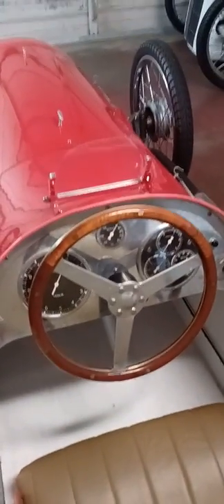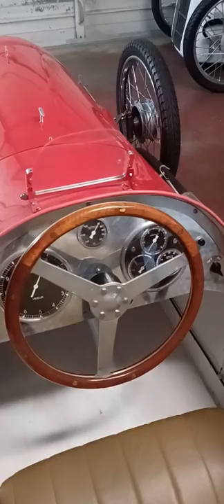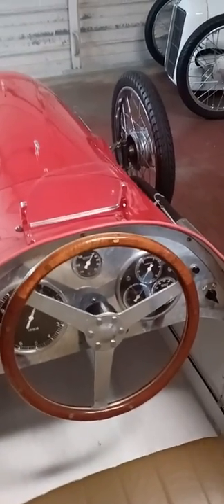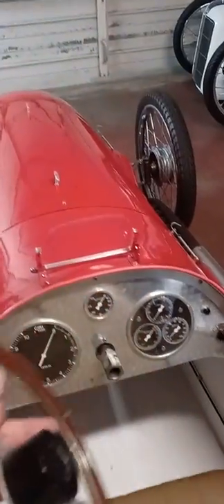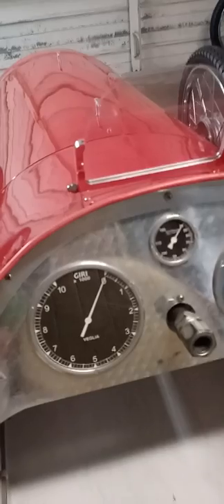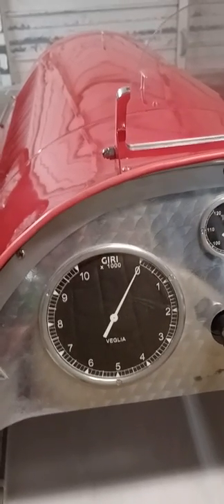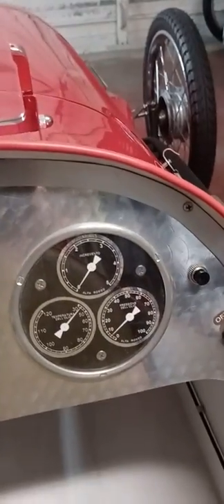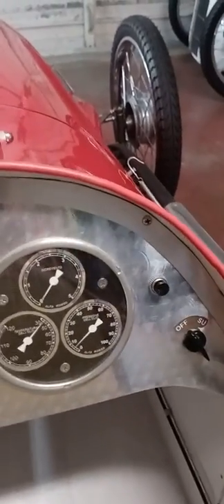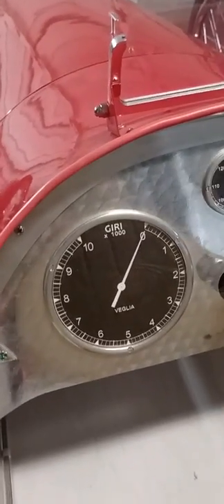Starting with the cockpit — nothing too fancy, but I did build from scratch a wood steering wheel that looks like the Alfas had back in the 30s. It's mahogany with aluminum spokes and uses a quick-release, just an off-the-shelf item. It kind of hides these gauges that I printed on my computer — that's the tachometer. Everything's in Italian; all the labeling on the gauges I looked up the translations and made everything Italian, just for a little detail. I made aluminum bezels and used Lexan for lenses.